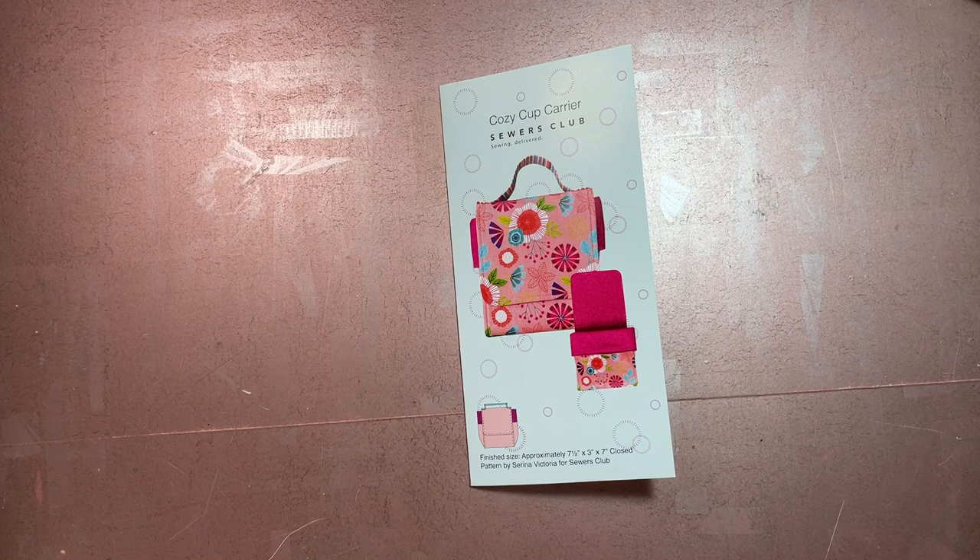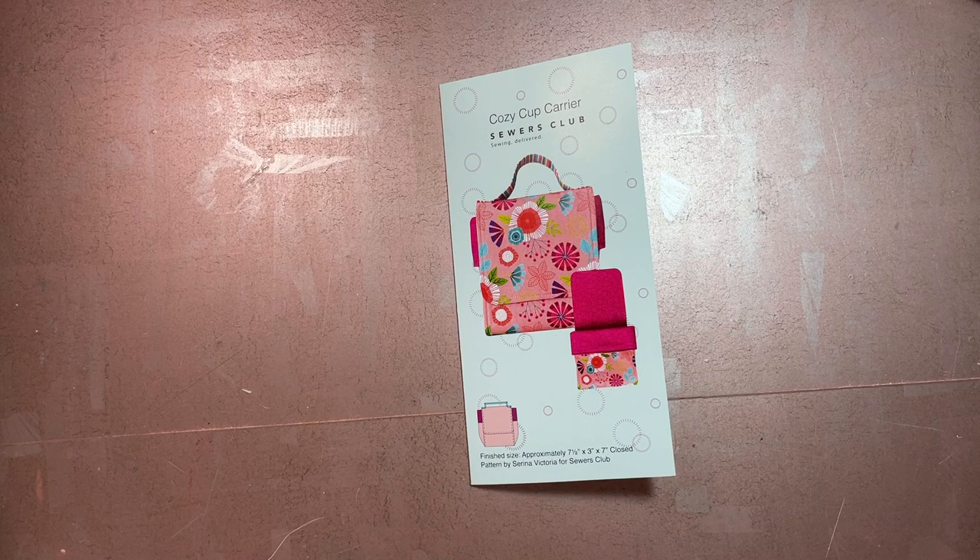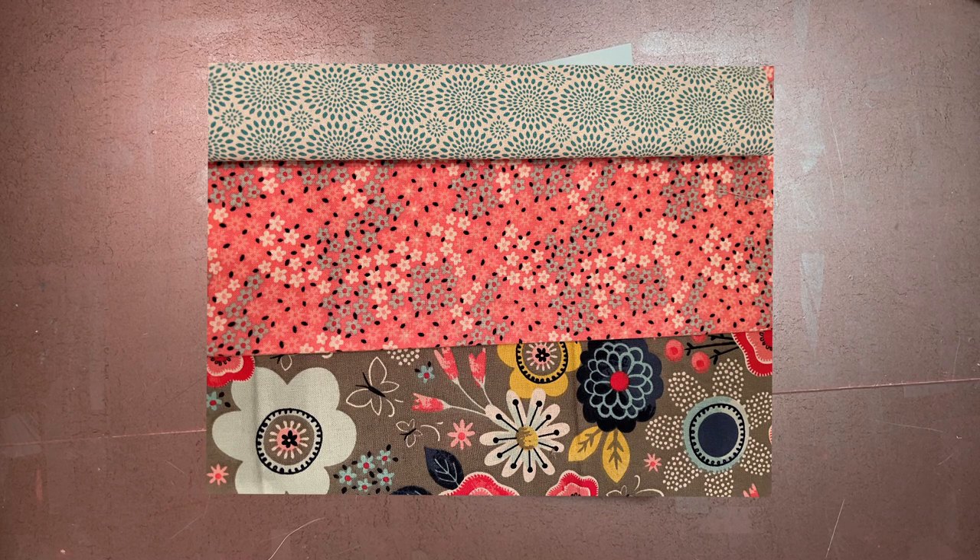I knew I was going to do this cup carrier, and you can sometimes get the original fabrics used in the pattern boxes, but I didn't even look — I have so many fat quarters here that I didn't need to buy anything more. Looking at the fabric I needed, I saw I basically needed two fat quarters plus a bit of a third: a fabric for the exterior, one for the interior, and one for the handle and interior pocket.